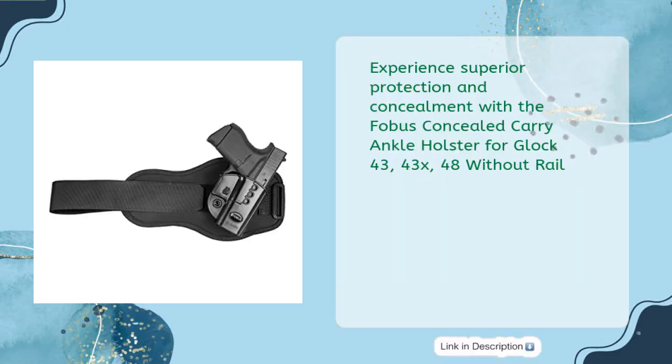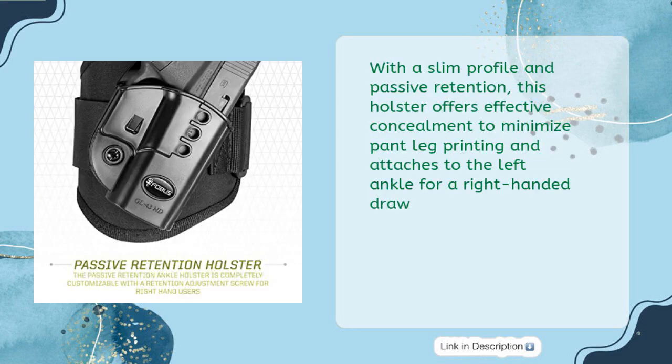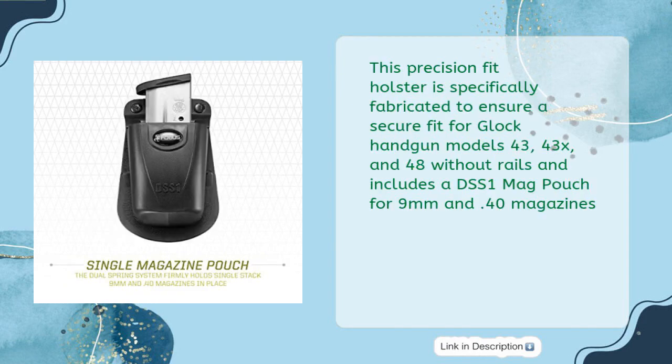Experience superior protection and concealment with the Phobos Concealed Carry Ankle Holster for Glock 43, 43X, and 48 without rail. With a slim profile and passive retention, this holster offers effective concealment to minimize pant leg printing and attaches to the left ankle for a right-handed draw. This precision fit holster is specifically fabricated for Glock 43, 43X, and 48 without rails, and includes a DSS-1 mag pouch for 9mm and .40 magazines.